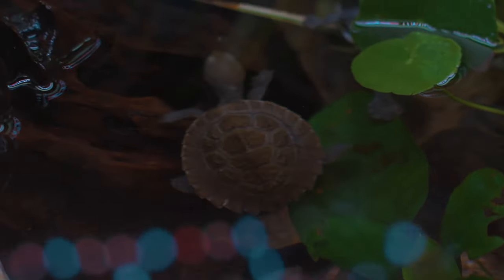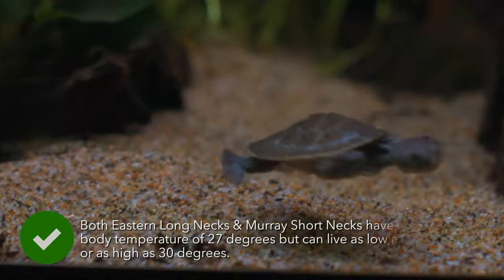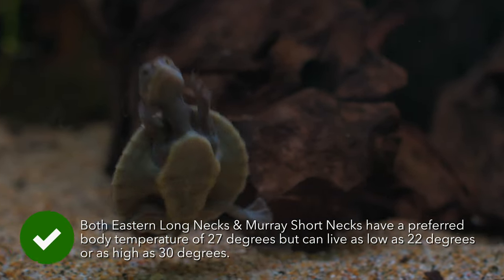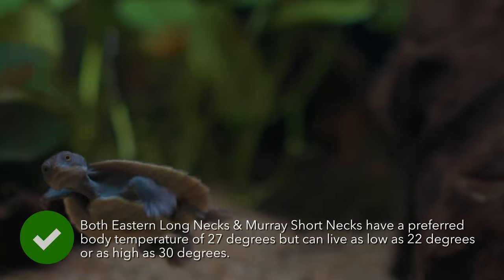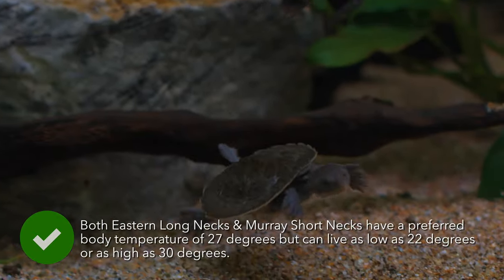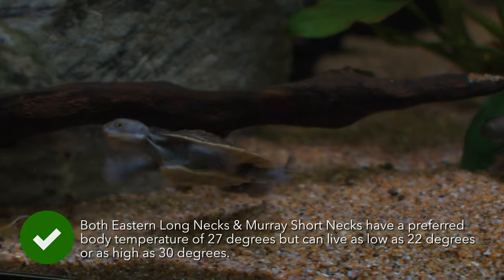Turtles, like all reptiles, are ectotherms, meaning that they heat up from the outside in. They require an external source of heat so they can be active and digest food. The most effective way to achieve this is to heat the water of the aquarium with an aquarium heater.